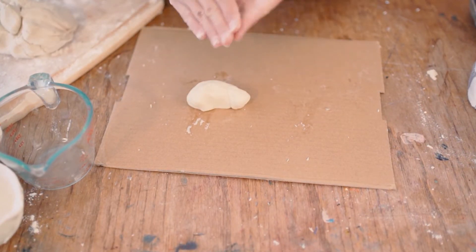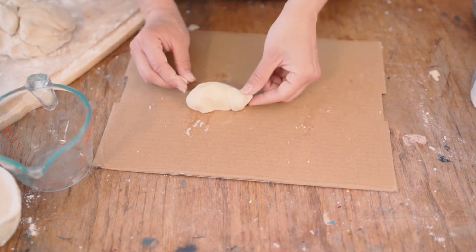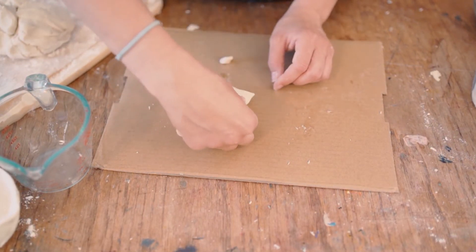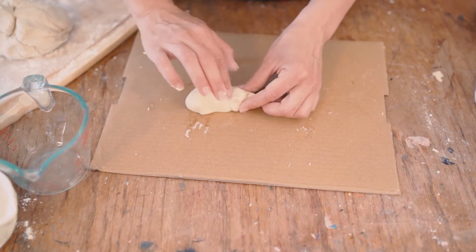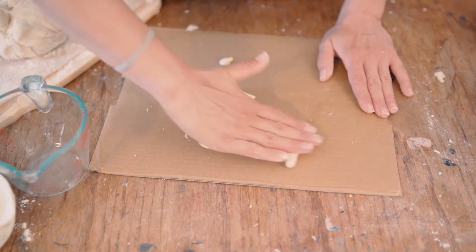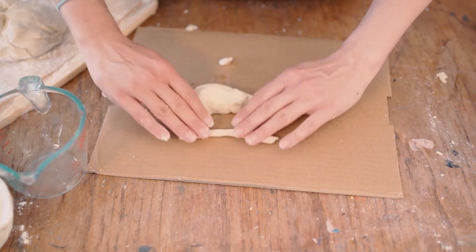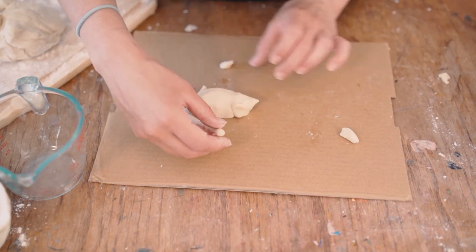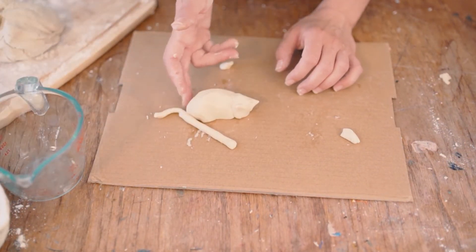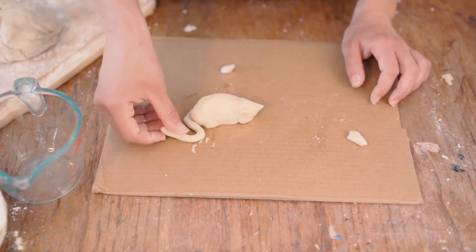I'm going to need some ears — I could attach the ears or I could pinch the ears. I'm going to add a tail. For the tail, I'm going to roll out kind of like if I was making a snake. I'm going to gently apply pressure until it's the shape I like. I'm going to add that tail with a little bit of water, and I can move the tail around however I want.